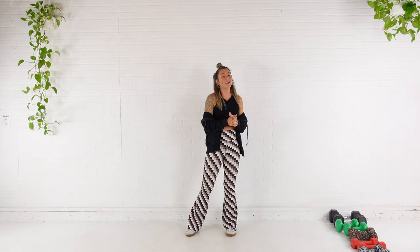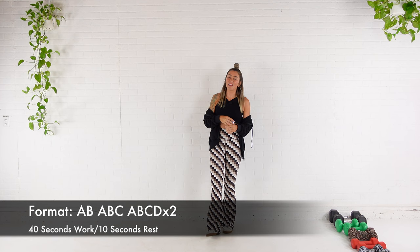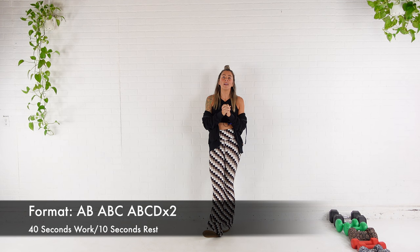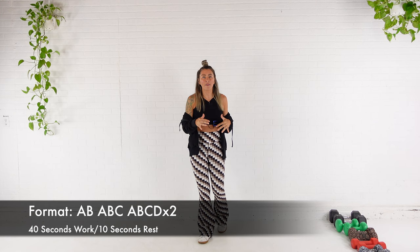Hey guys, welcome to your upper body superset workout. This workout is three sets of exercises. We have a superset, which is two exercises. We have a triset, which is three exercises. And then we have a giant set, which is four exercises. Each move we're going to do for 40 seconds and then we'll rest for 10 and move to the next exercise. You do have a good 45 seconds in between sets.